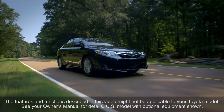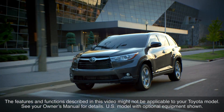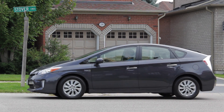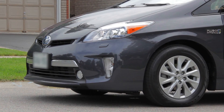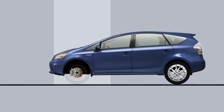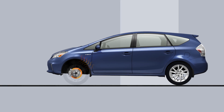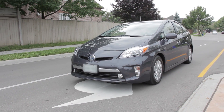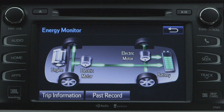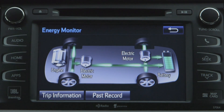Toyota vehicles with hybrid synergy drive also include a feature called regenerative braking, which helps recharge the vehicle's hybrid battery while also assisting with braking. Typically, with conventional brake systems, the energy required to slow down a vehicle is converted to heat in the brakes and is effectively wasted. With regenerative braking, some of that energy is recovered and put to use by converting it to electricity and storing it in the hybrid battery system for future use by the electric drive motor, thus helping to reduce fuel consumption.